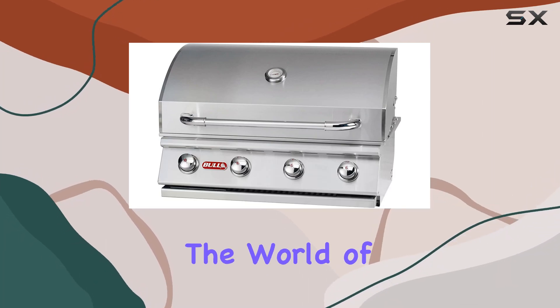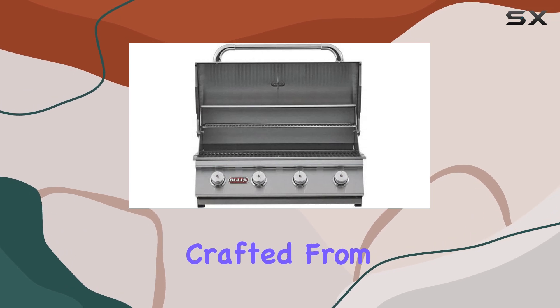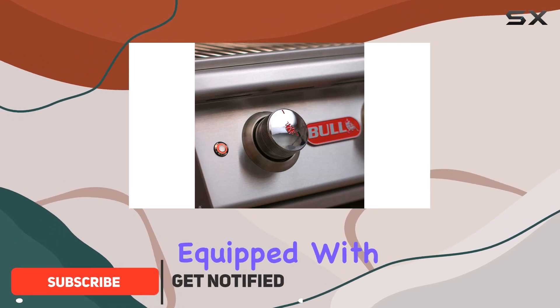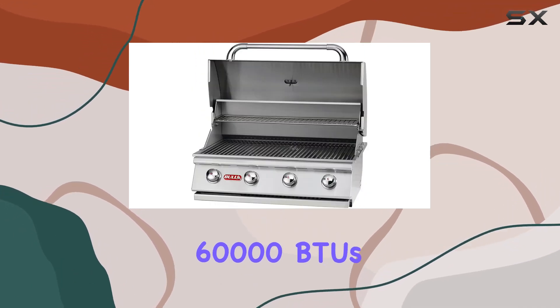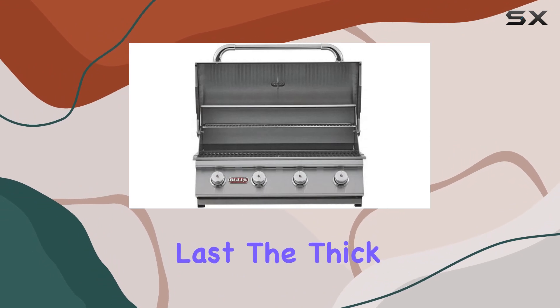Today, we're diving into the world of grilling excellence with the Bull Outlaw 30-inch built-in grill. Crafted from robust 304 stainless steel, this grill is not just a beauty but a beast when it comes to performance. Equipped with four heavy-duty 15,000 BTU stainless steel burners, totaling a whopping 60,000 BTUs, it delivers high-powered grilling that's rust-resistant and built to last.